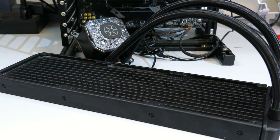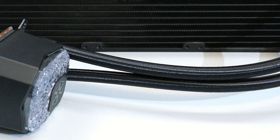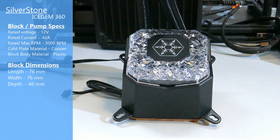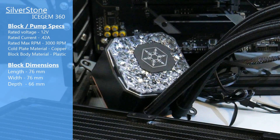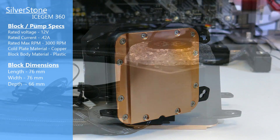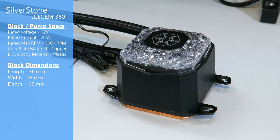Taking a closer look at the AIO. The radiator is aluminum with an FPI of 21 — FPI is fins per inch. The tubing is rubber with a nylon cover and is a pretty typical length at 400 millimeters. The pump is inside the block and is 12 volts with a max rated RPM of 3000, powered by a separate 3-pin fan header. The top of the block has a plastic cap to scatter the light from the 5-volt ARGB LEDs integrated into the block. The cold plate is copper and should have full coverage of the Threadripper IHS, with dimensions of 76mm wide by 76mm long by 66mm deep.